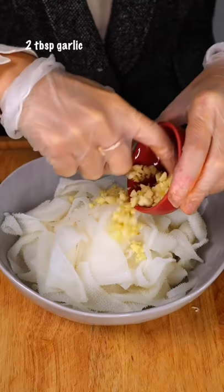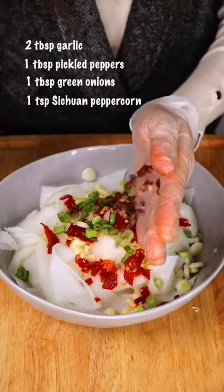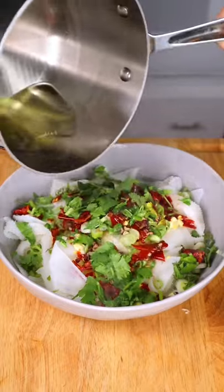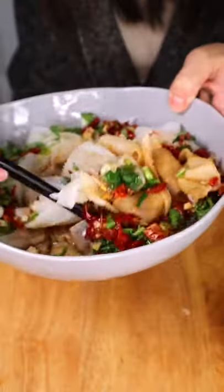If you are not into stomach or you are vegan, this sauce is perfect for any crunchy salad and cucumbers, bamboos, or even cold chicken. Add the soy sauce and vinegar, mushroom powder — mixed up before you eat.